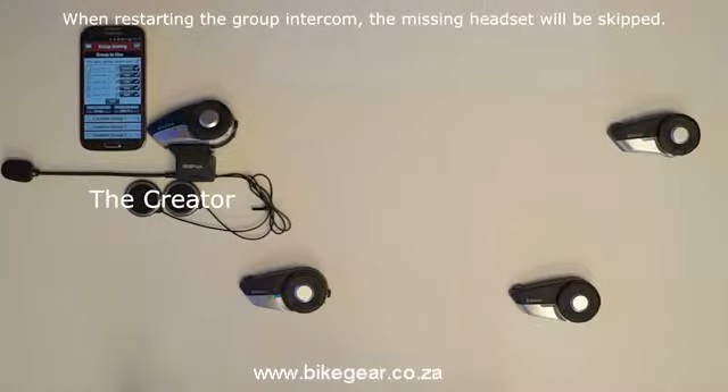When reconnecting all current members of the group intercom, the creator's headset will search for headsets that have removed themselves, but will stop after a certain amount of time and skip to the next member on the group intercom list.